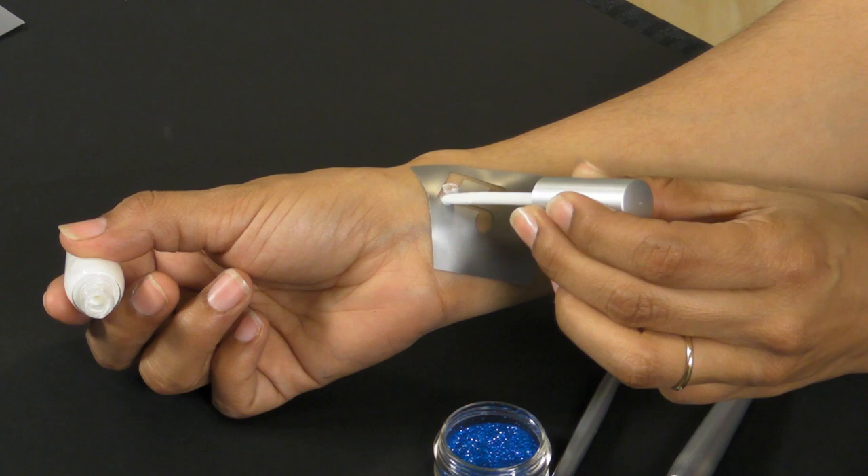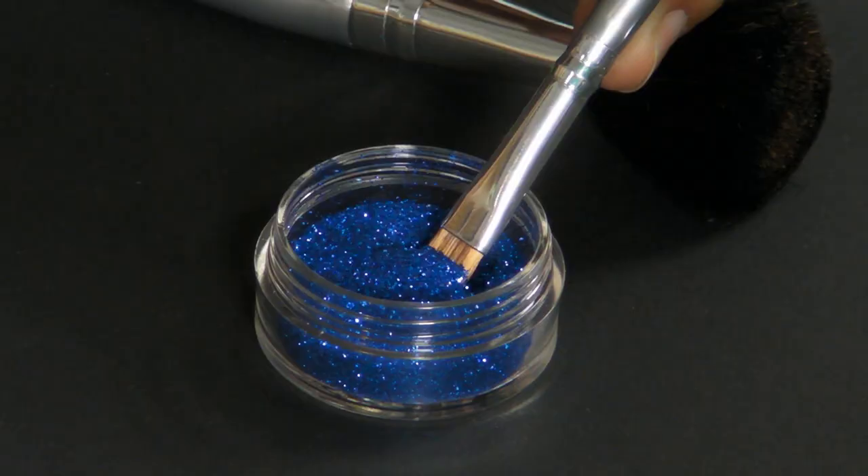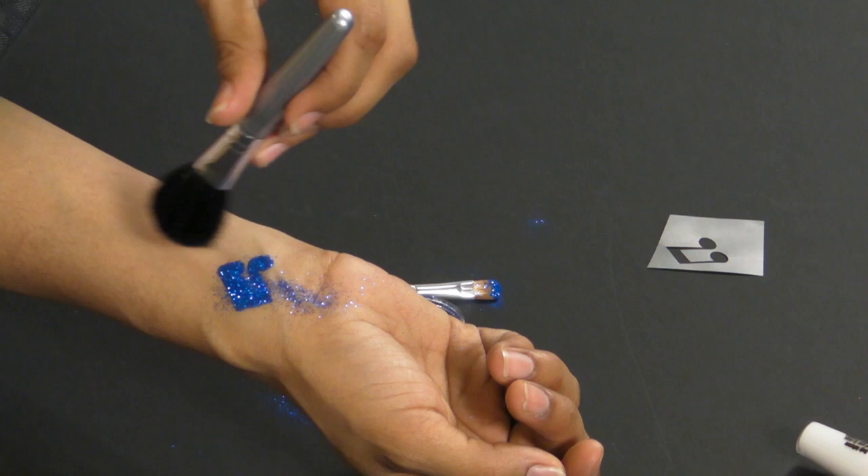When you're creating with our body art glitter and using a stencil, apply skin adhesive with your applicator wand to the stencil opening. Then remove your stencil immediately. Dip your applicator brush into the glitter and apply it to the glue area. Then just dust off your excess with a larger brush.